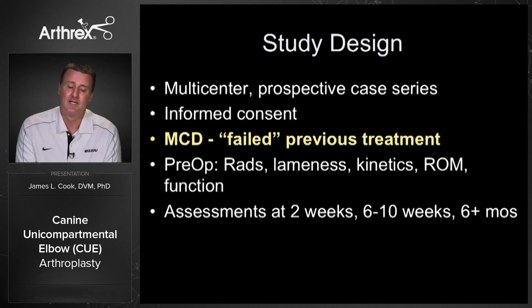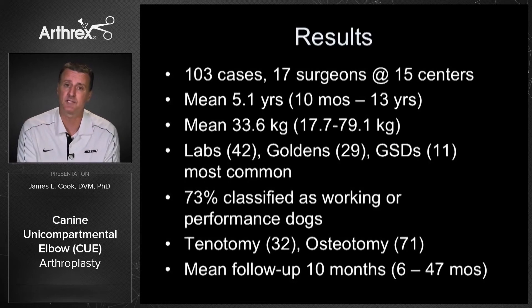What we mean by failed treatment is they had all had many attempts at non-surgical management — the cases we see every day where medical management is not working anymore and we need something else. Many had also had arthroscopy, joint injections, and other attempts at management. We did 103 consecutive cases — importantly, these were the first cases of Q ever done, before the learning curve was complete, from 17 surgeons across the world at 15 different centers.